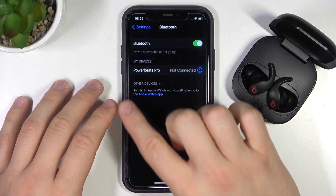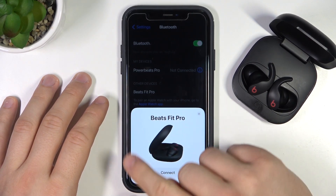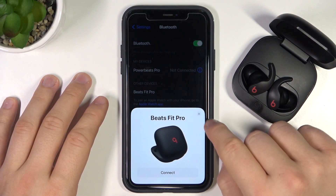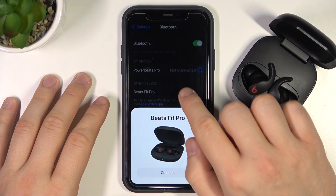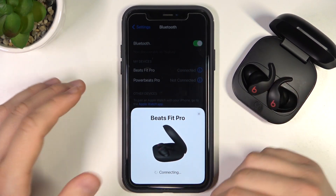Now just wait until they pop up on this list and select them. If you don't have this notification panel, you can simply pick them from the list or you can click Connect right here. You can decide.